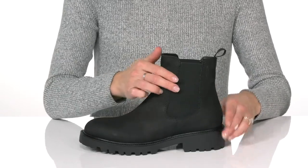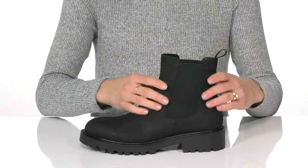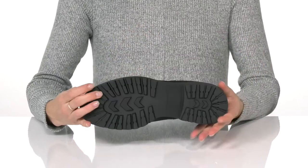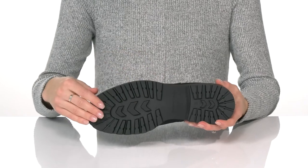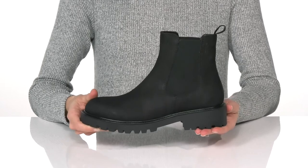The stretch panels on the side and pull tab in the back will help you get them on and off with ease. These have a synthetic outsole that is lugged for traction, and they have a block heel at the back which will give you about an inch and a half lift.